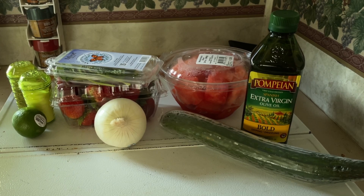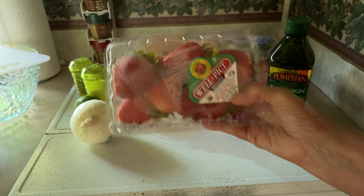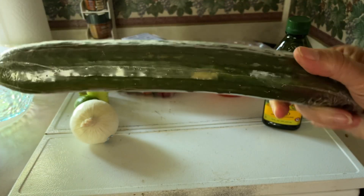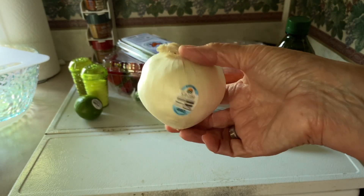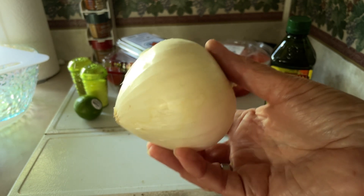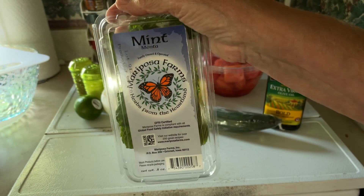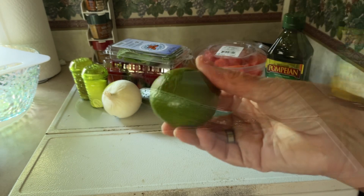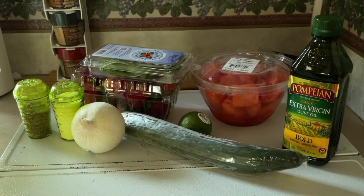What all goes into the cucumber strawberry salad? Three cups strawberries, hulled and diced. Three cups watermelon, seeded and cubed. One English cucumber, chopped. One half red onion, sliced — the store I stopped at did not have any red onions, so I have a white one. I hope that works. A handful of chopped fresh mint leaves, two tablespoons olive oil, juice of one fresh lime, and salt and pepper to taste. So let's begin.